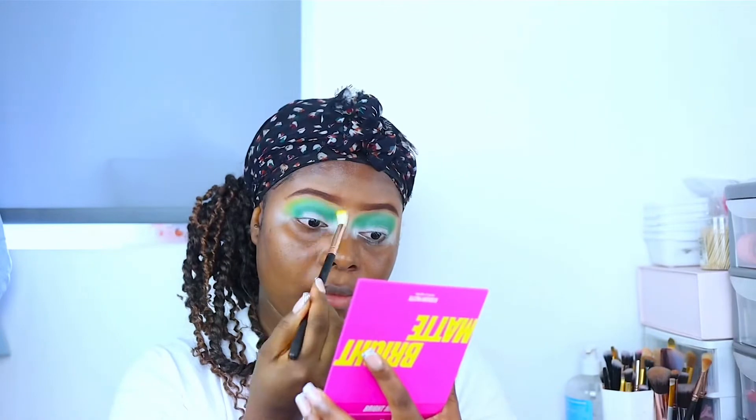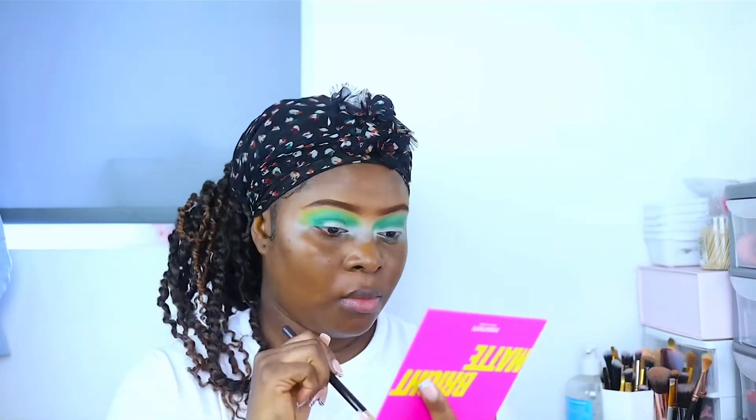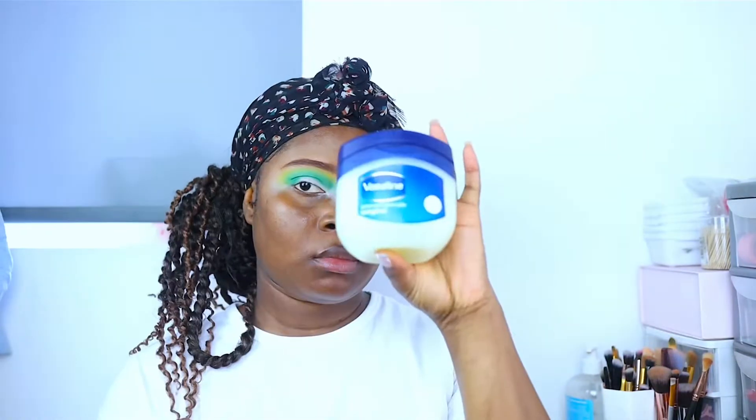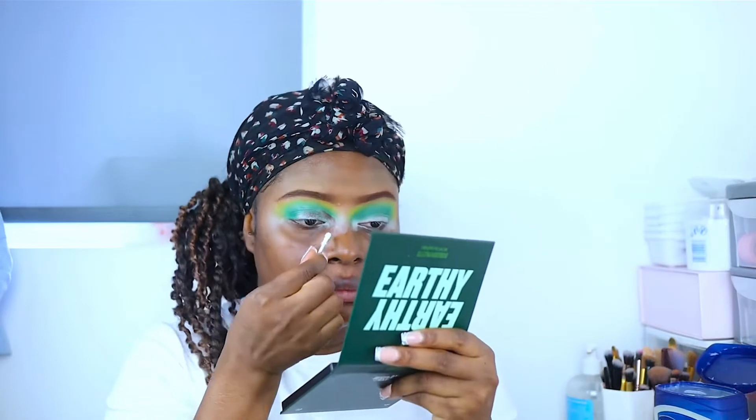I go ahead and use the Bright Matte palette and use the yellow shade on this palette. I apply this as my transitioning color, literally at the top of the second color I used.